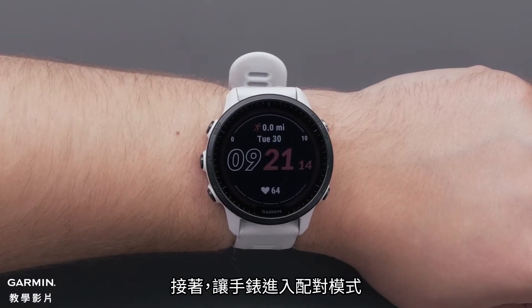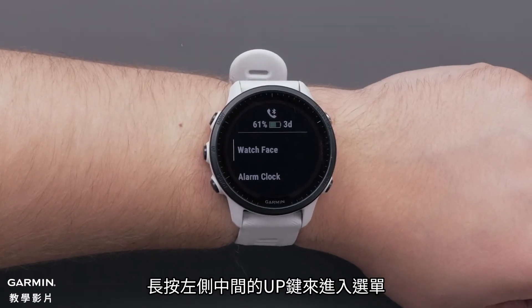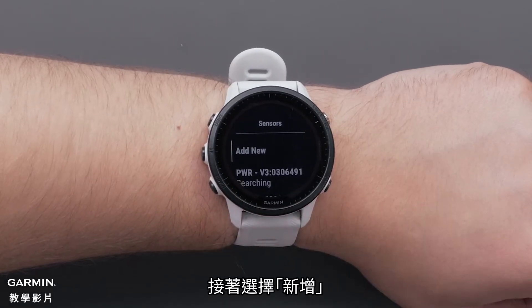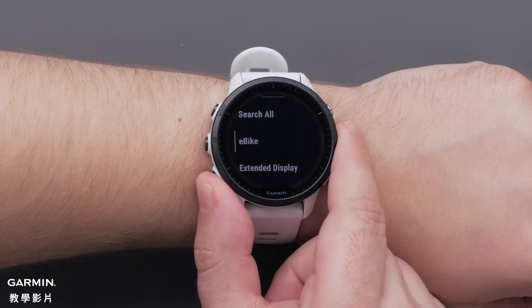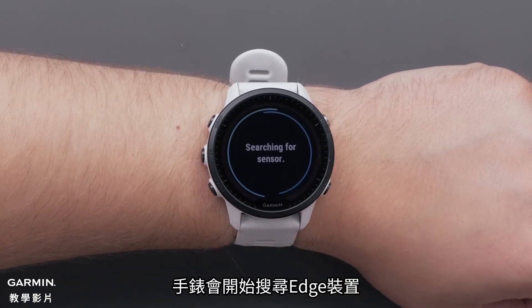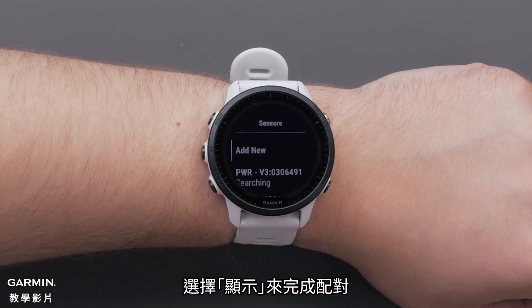Next, you can put your watch into pairing mode. Press and hold the middle button to access the menu. Scroll down and select Sensors and Accessories. Then select Add New, followed by extended display. Your watch will then start searching for your Edge device. When the Edge is found, you will see it displayed on the watch. Select Display to complete the pairing.